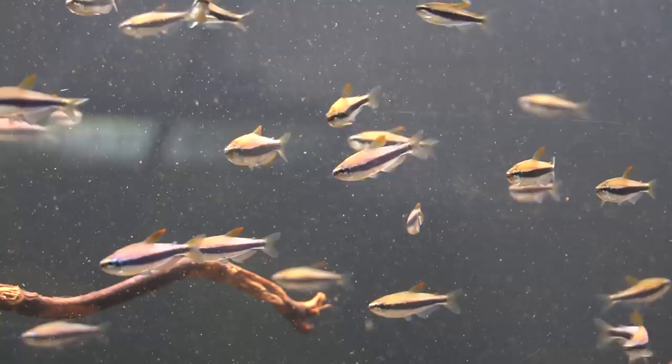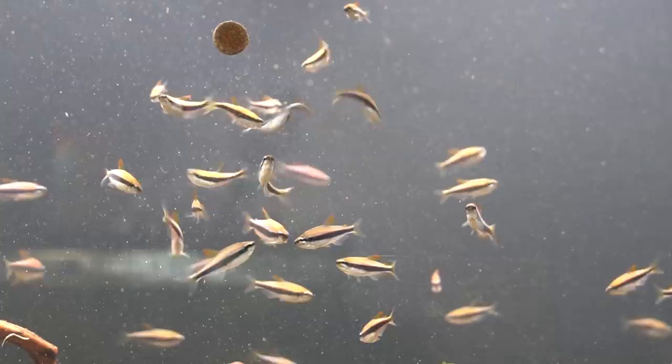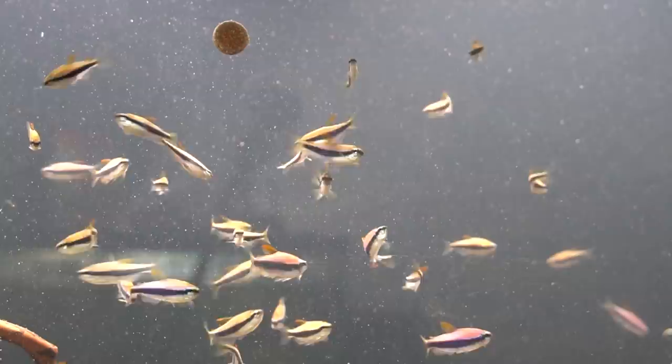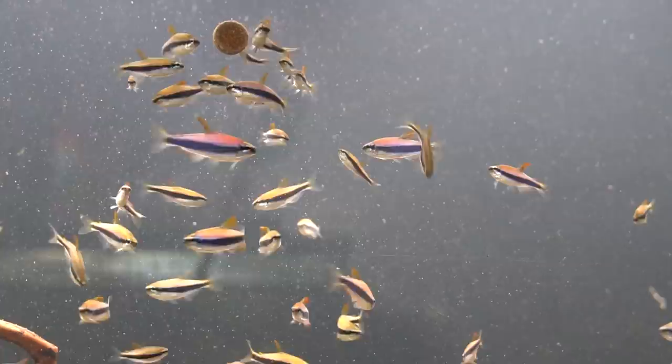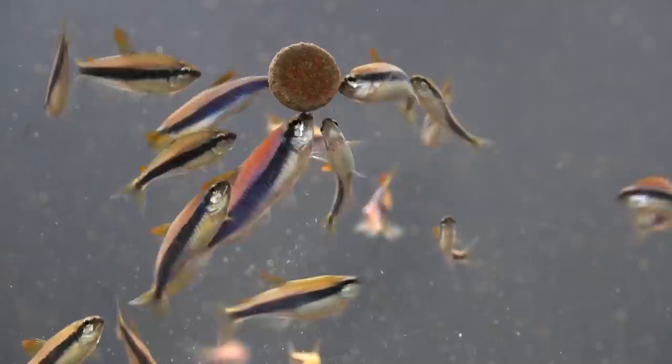Now as with any fish I bring into the fish room, even though these are locally bred, I will do a brief quarantine period. So they're in a relatively bare aquarium at this time. I did stick in a piece of wood and some substrate — the substrate is Sarah's anthracite and I really just wanted to try it out because it's really beautiful. But as you can see, these guys are so beautiful. Look at the rich color on the boys — I just thought you guys would really get a kick out of them.